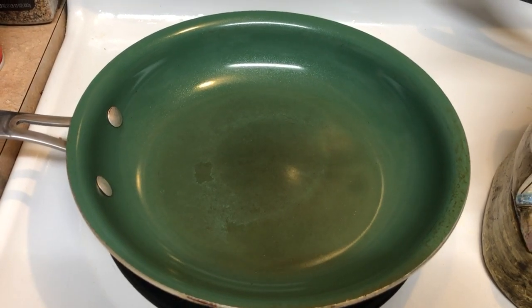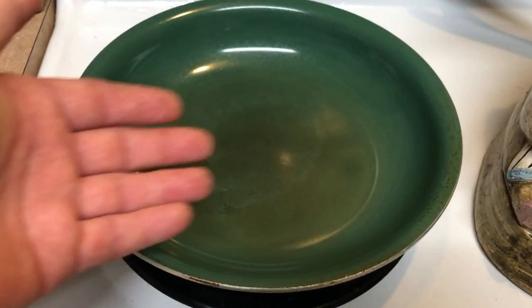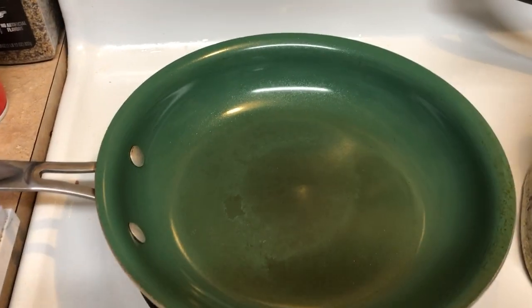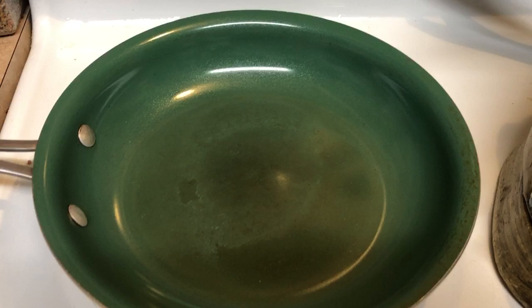I washed it. I retreated it. Put oil inside, coated it very well, put it inside the oven, let it cook in there, took it out, let it sit, then cleaned it up. That didn't even help.